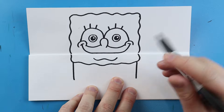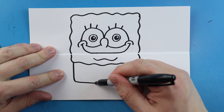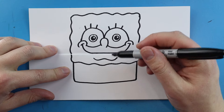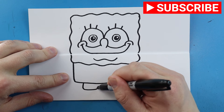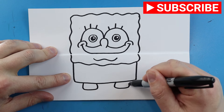Starting here we're going to draw a line that comes down, and then make a line that comes down over here. Then we'll draw a line that comes right across for his little square body. At the bottom here we're just going to draw a little line that goes down, over, and up — and same thing here, we're going to go down, over, and then up.